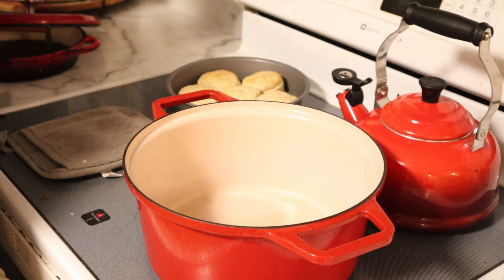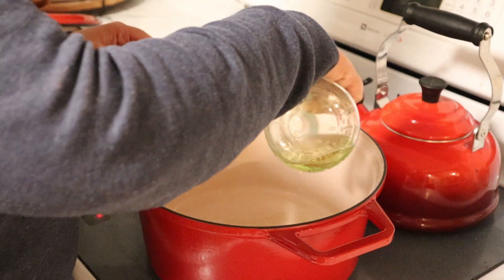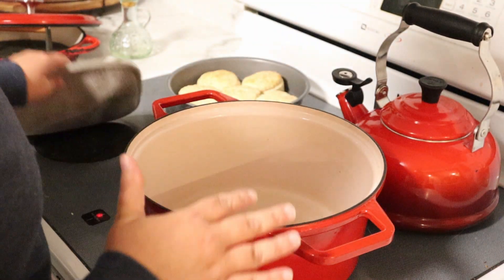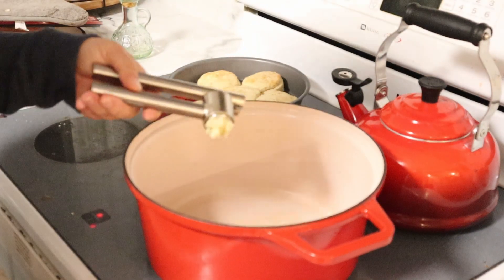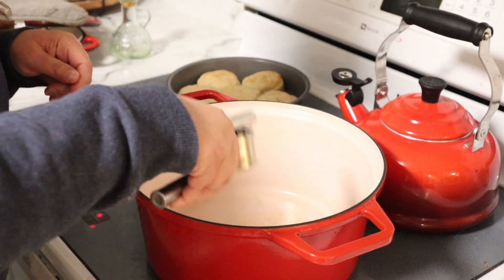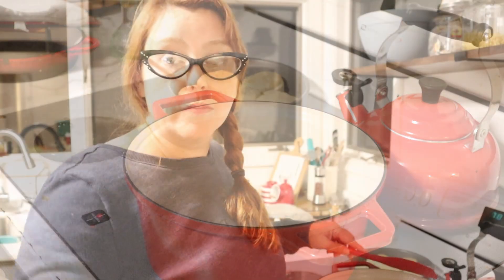We're going to start by putting a little bit of olive oil in the bottom of our pan. We're going to turn it on to a medium heat and let that heat up. We're going to add two cloves of freshly minced garlic — it never wants to come off the garlic press. Then we're going to add a small chopped-up onion, and we'll cook our garlic and onions until they become translucent and aromatic.